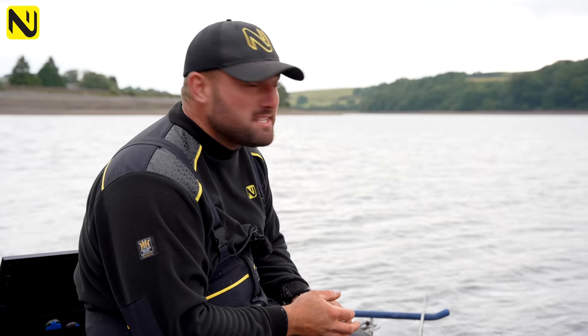Hi, I'm Danny Wilson. We've brought you today to the amazing Anglezarke Reservoir where we're going to show you a bit of bream fishing with a little twist.